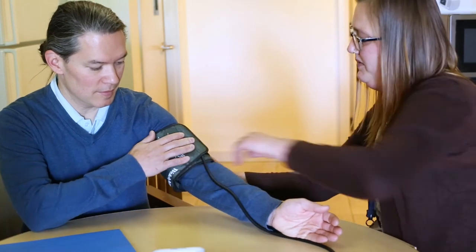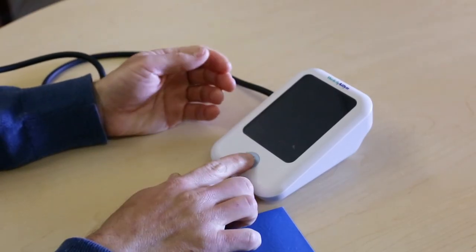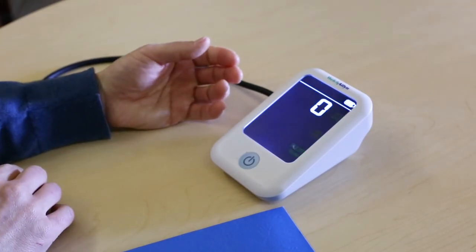Also note the blood pressure cuff is printed upside down so that it can be read while on your arm. Make sure the blood pressure cuff tubing is plugged into the side of the machine.